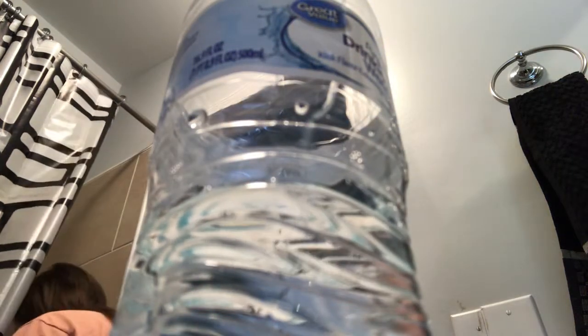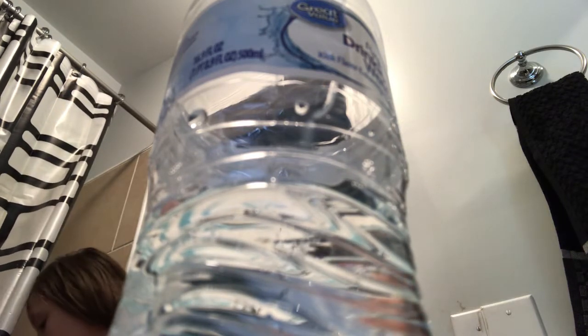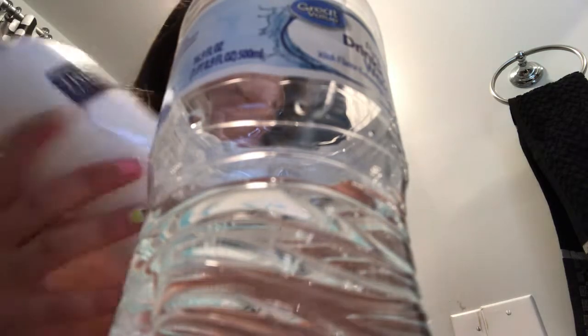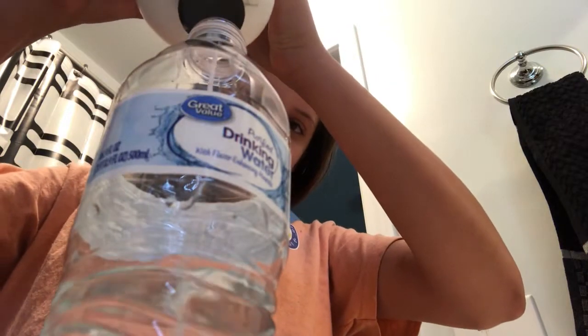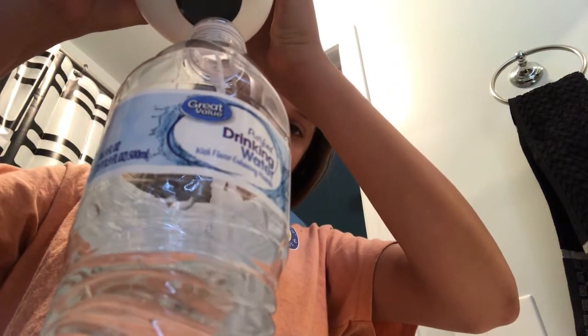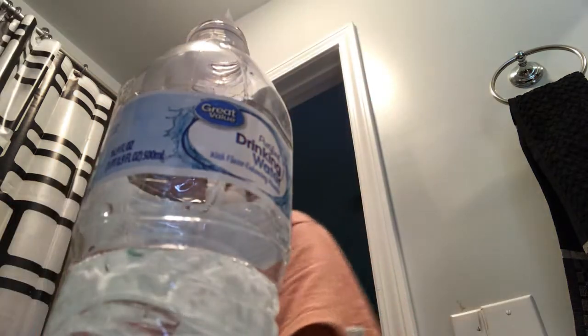I'm going to do this one a little bit different. I'm going to add some TRESemmé conditioner because this one's new and I want to see how this will feel. So I'm adding some different ingredients.